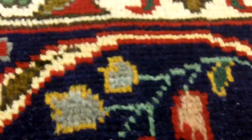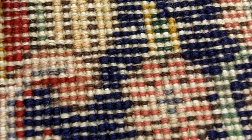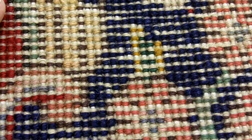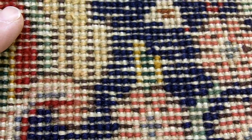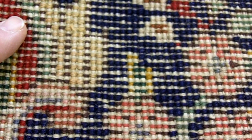Now here we look at the back — it's a typically Tabriz back. On the 30 Raj, you can see more of the warps and the wefts. They don't have as much wool as the higher Raj or higher knot count Tabriz rugs, but that's just the nature of them. Like I said, you're buying a look.